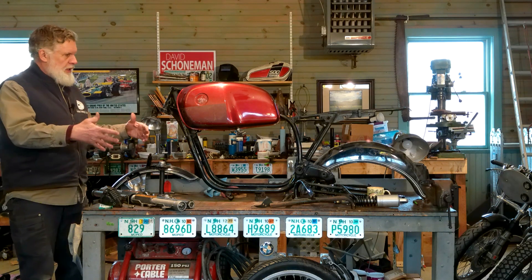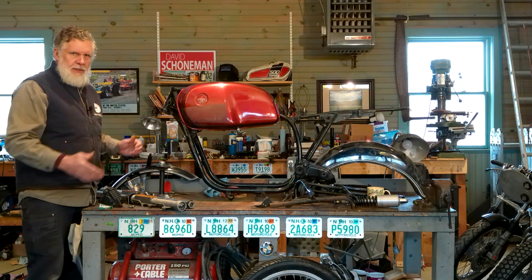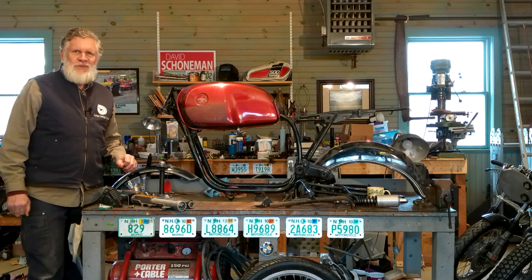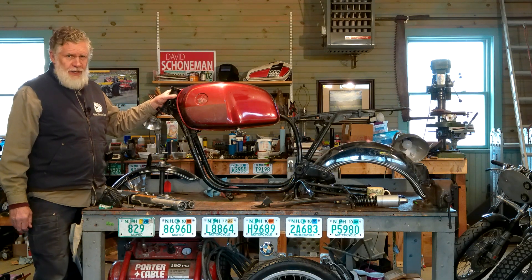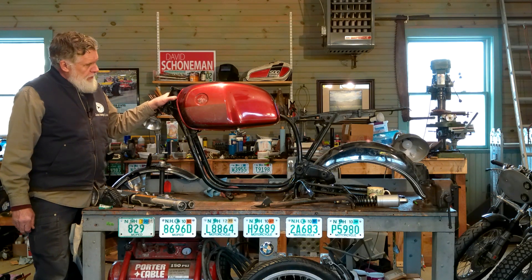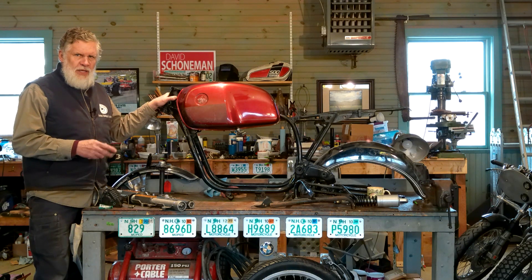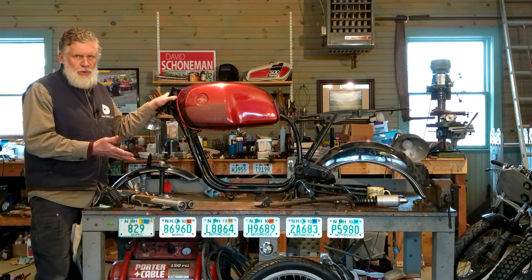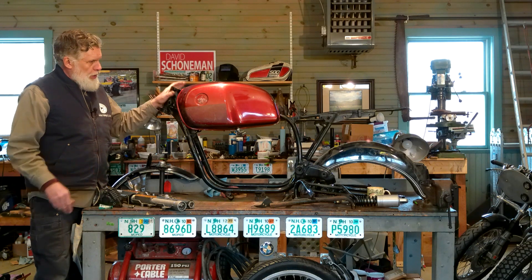The motorcycle is oriented on the bench with the front at this end and the back at that end. The most obvious thing on the bench is the frame — this is a 1976 R75-7 frame, and the motor has the same VIN number, so we've got matching frame and engine numbers. We're going to work with this frame.